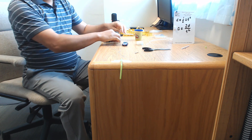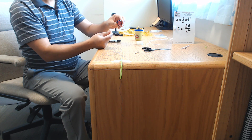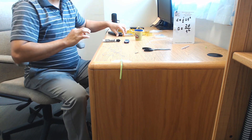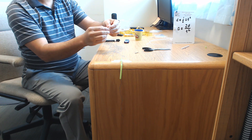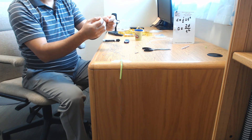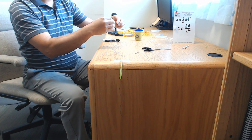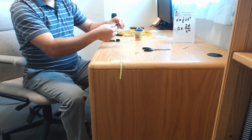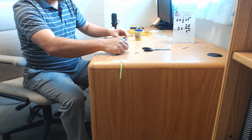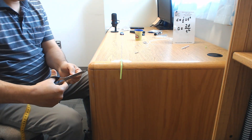Now we'll tie this to a car — you should have a Hot Wheels car. To attach the string to the Hot Wheels car, use this sticky adhesive: peel it off, stick it to the string, and then stick it onto the Hot Wheels car.